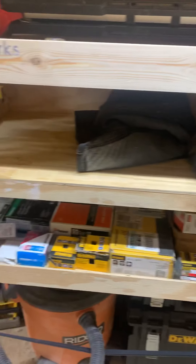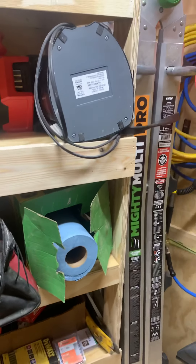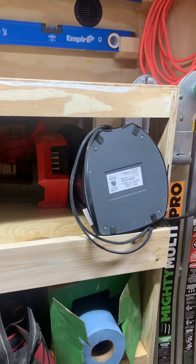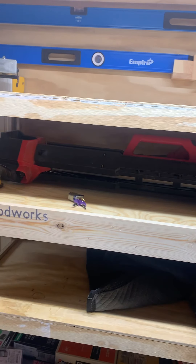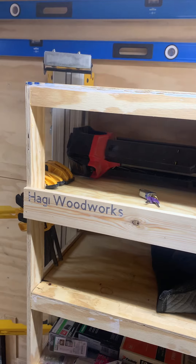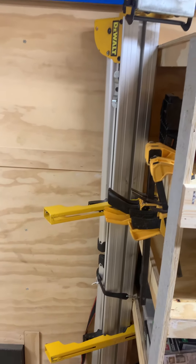Then this shelf I keep with moving blankets, tie downs, and some paper towels at the end. This has my blower and my Milwaukee rocket light on it. And some clamps on the end along with my miter saw station.